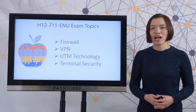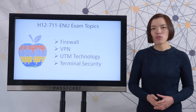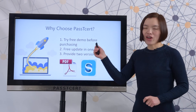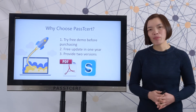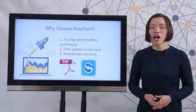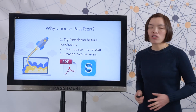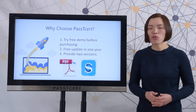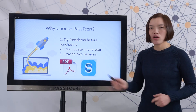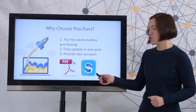Before you decide to take the test, you will search for material online. Let's review why choose PassTissot material. One, PassTissot provides a free demo before you decide to make a purchase. Two, PassTissot provides free updates for one year after you make a purchase. Three, for most exams PassTissot provides two versions — PDF and software — but for this Huawei exam, we only provide the software version.